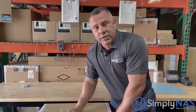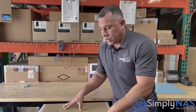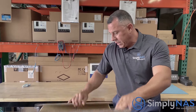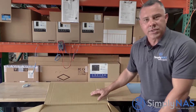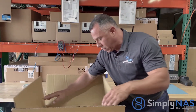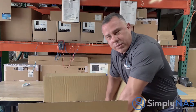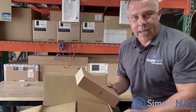What you're going to get when you receive this system: obviously, number one, is a box. It's actually a box within a box, so it's well packaged. There is an external box and an internal box which will hold your NAS system, and it will come with an accessories box as well.